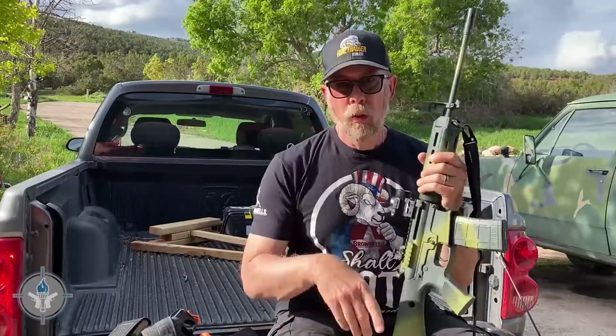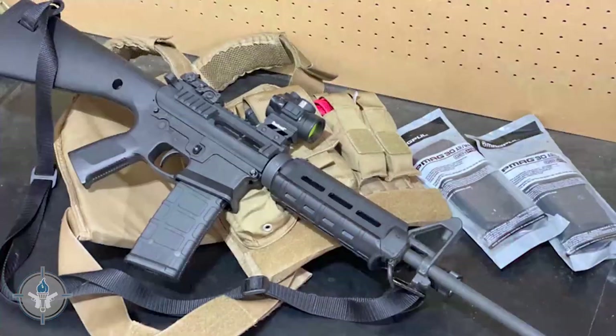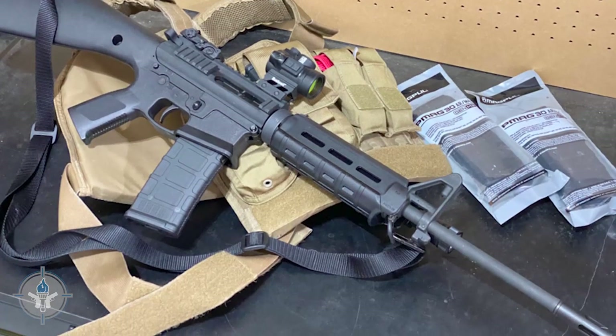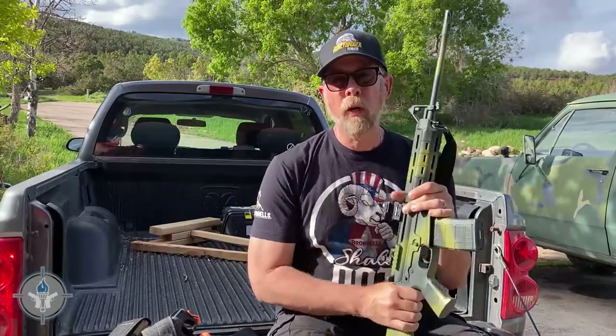If you haven't watched that video, we've got a video that explains all about it and an article. But suffice it to say that this is a 5.56 black rifle — okay, it's a 5.56 green rifle. Let's say this is your primary gun.